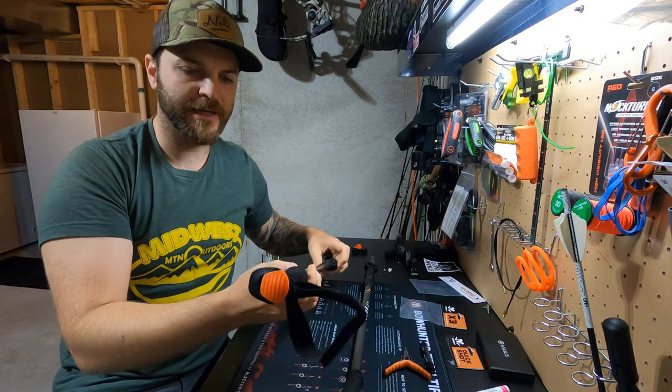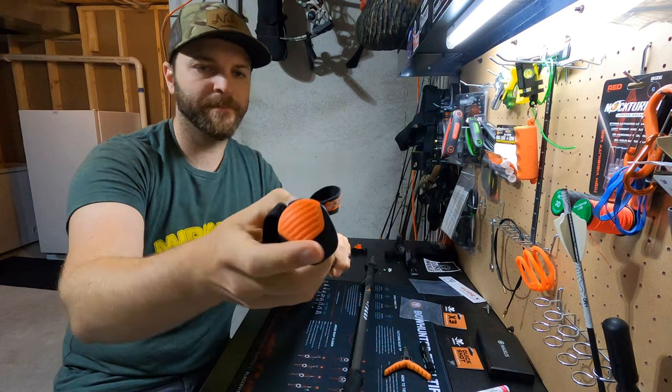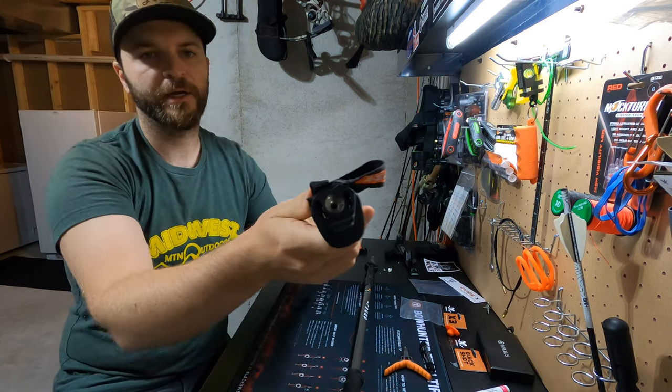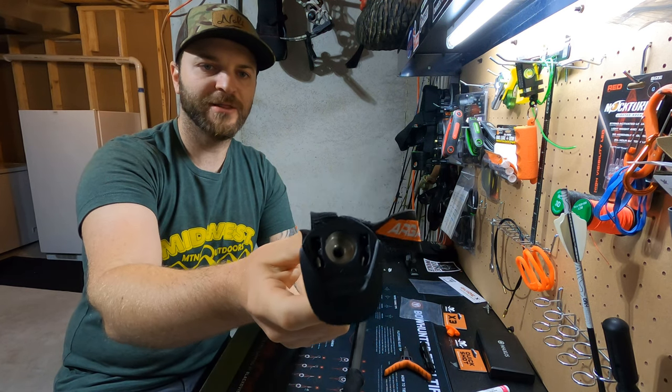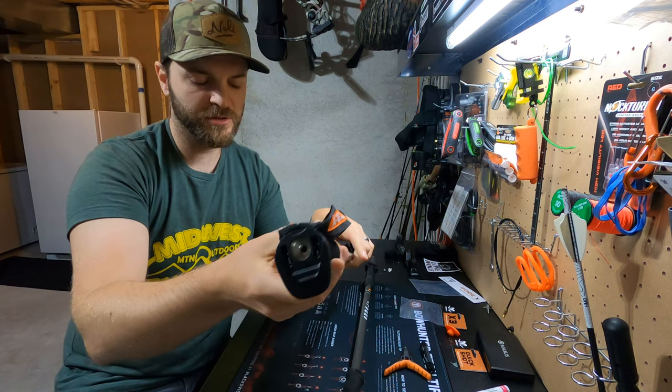But what really makes these stand out is up on top of this orange little cap. Pop that out. Inside, you'll find a threaded insert — a quarter-twenty thread — which opens up a lot of opportunity for things you put in there.